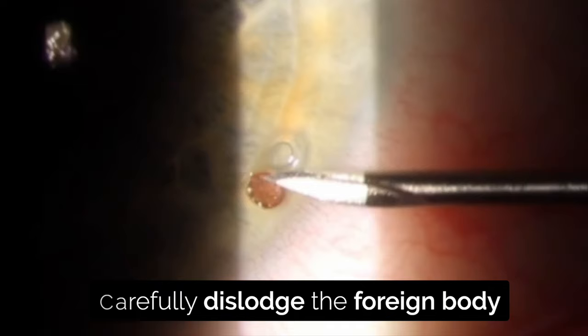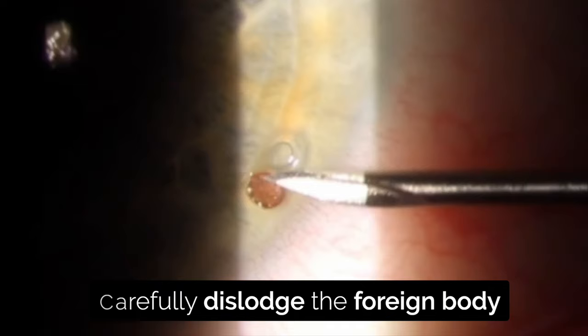Carefully dislodge the foreign body and any rust ring if possible. If there's a lot of white infiltrate remaining even once the foreign body is removed, then instil antibiotics and refer to a specialist. Often rust can be hard to remove — sometimes it's safer to leave it. If however the patient can return after two or three days, it often softens up and is easier to remove. Use a needle to catch the edge of the rust ring and dislodge from the cornea. A moist cotton bud can then be used to remove the rest, leaving a small abrasion.